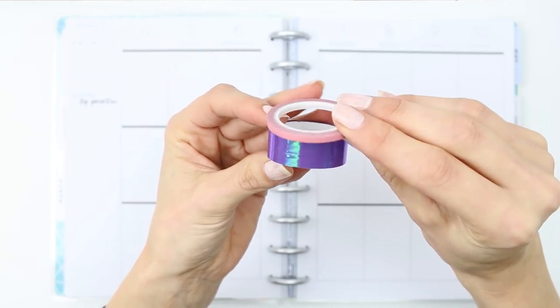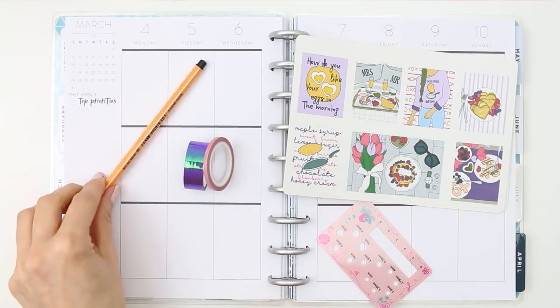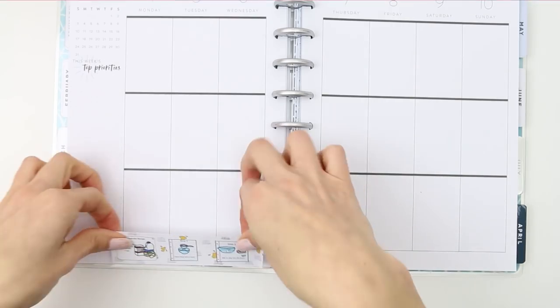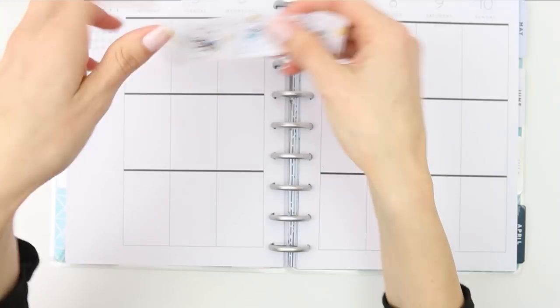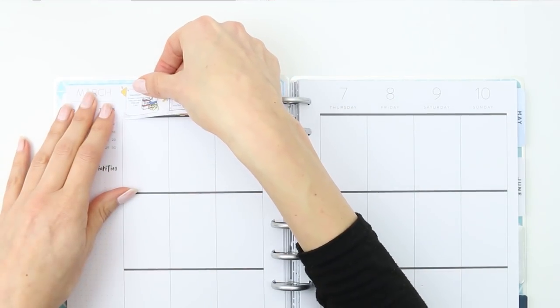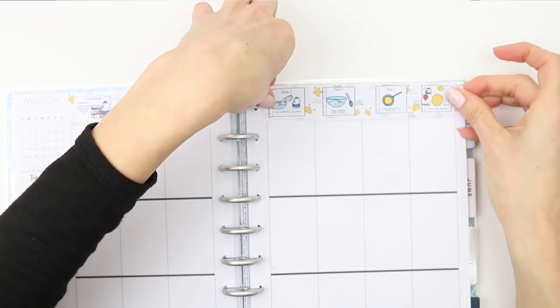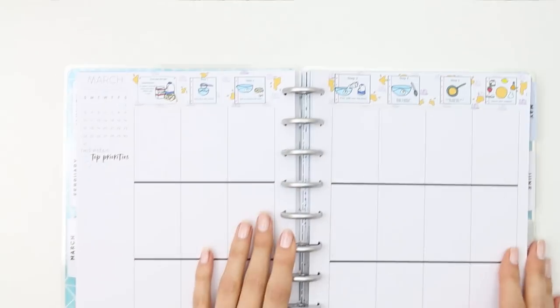We're going to have pancakes for dinner tonight and we have like a whole spread — it's like a whole feast when it's pancake day here. We're going to be having lots of fruit, fresh yogurt, and a mix of everything. We don't really have savoury pancakes; my children have never been into that. They like it with fruit, or with Nutella and honey — lots of different things.